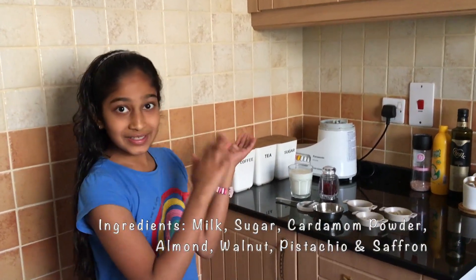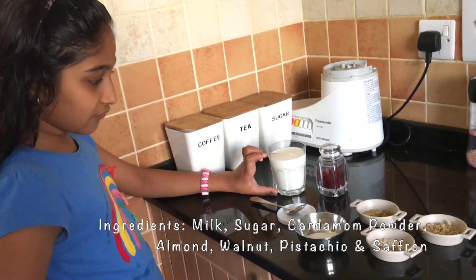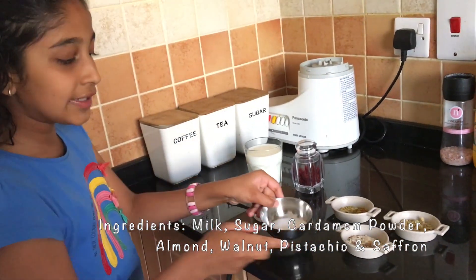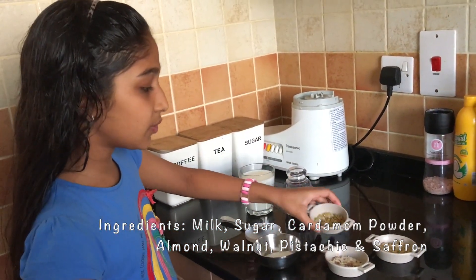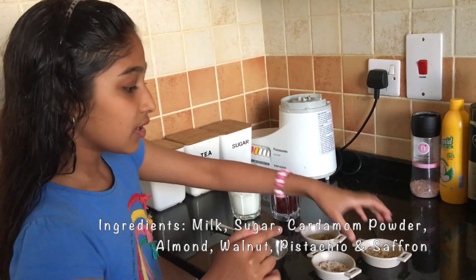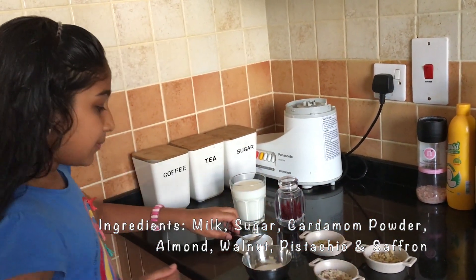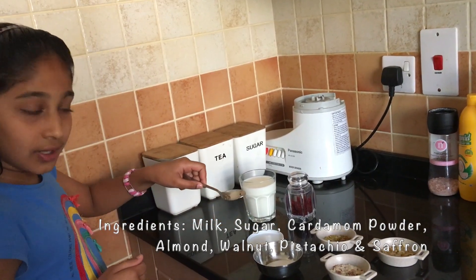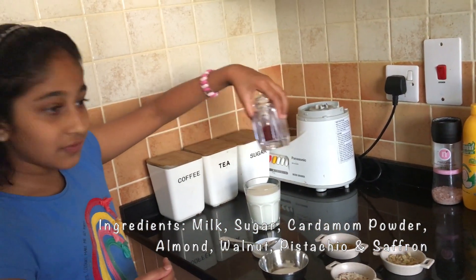Let's have a look at the ingredients. I am using 1 cup of milk and for this quantity I am using 5 tablespoons of sugar. All these dry fruits are crushed — I am using a bit of pistachio, a bit of walnuts, and a bit of almonds. I am using 1 pod of cardamom and saffron to enhance the flavour.